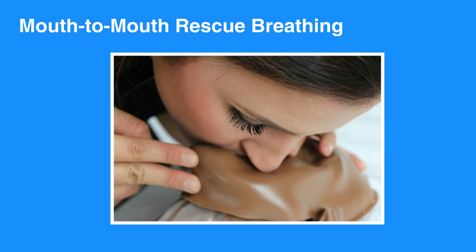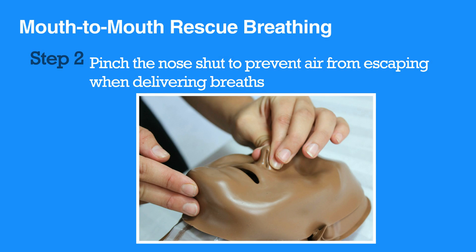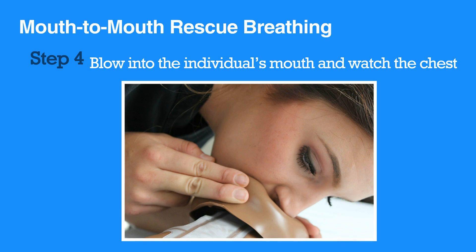Now let's review mouth-to-mouth rescue breathing for adults and children. First, open the airway using the head tilt-chin lift maneuver. Pinch the nose shut to prevent air from escaping when delivering breaths. Create a seal with your lips around the individual's mouth. Blow into the individual's mouth and watch the chest.